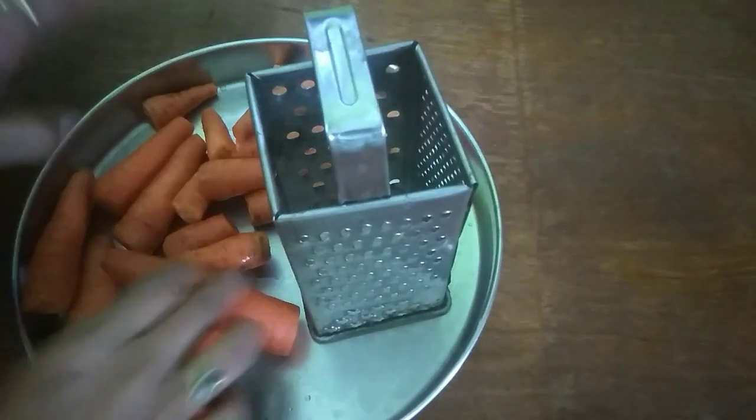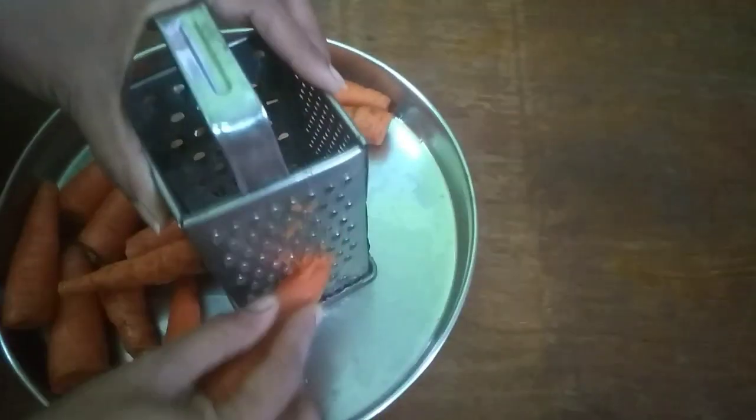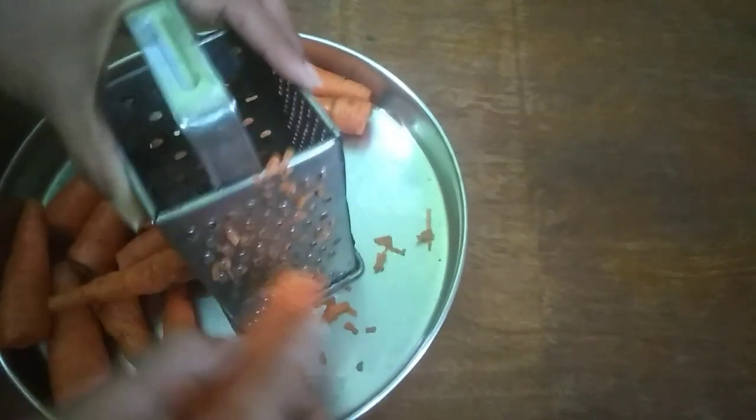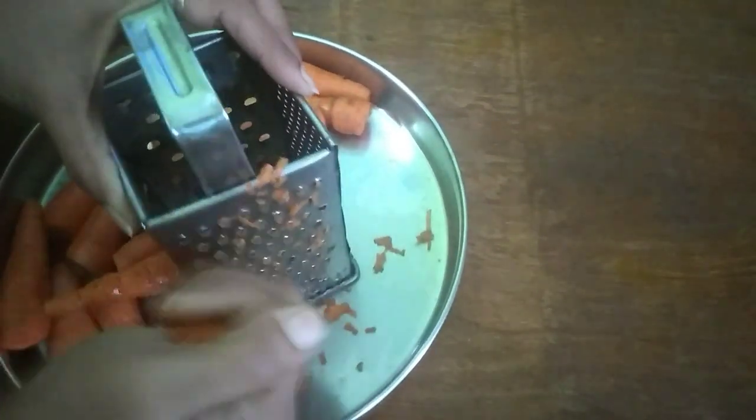Let me add the carrots. I do not want large pieces — I am cutting them into small pieces, medium-sized. I would like to add a carrot.